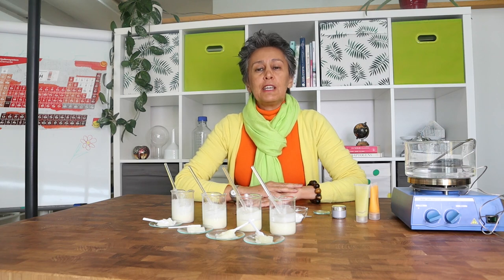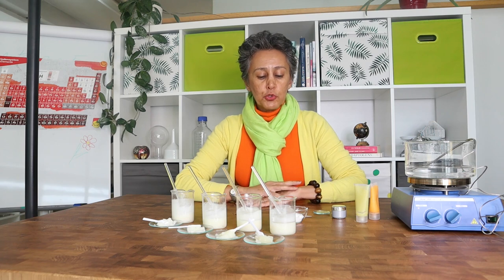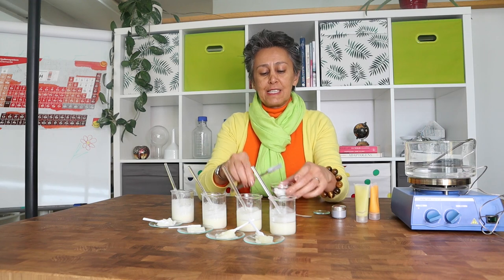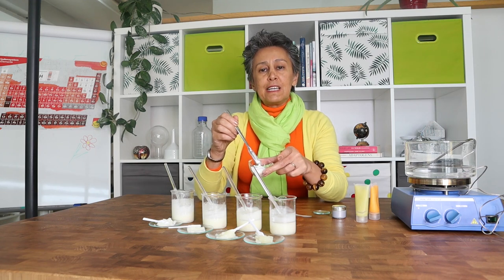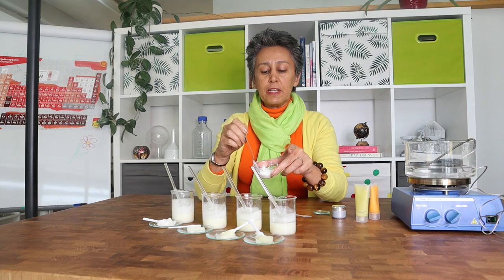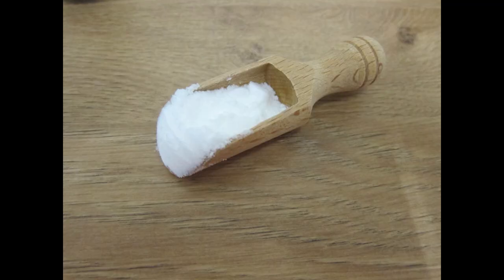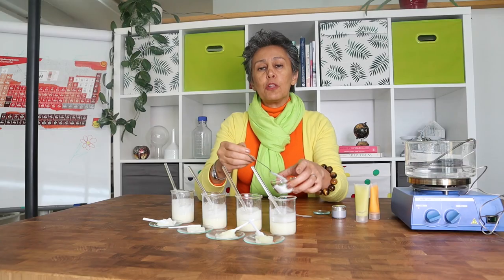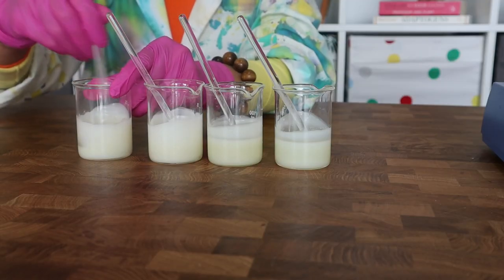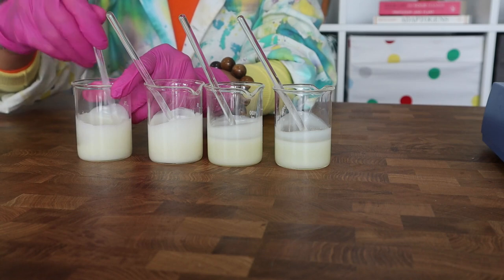Hello lovely formulators! In today's episode of our Carrying Time formulation, I am going to introduce you another ingredient that we have been testing for the last 10 months. That is glyceryl behenate. It is a diester of glycerin and behenic acid. It's a palm-free ingredient, a very nice fine powder, and it is mainly used as an oil gelant — meaning you can blend it with an oil and create an ointment or butter texture.